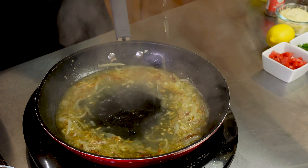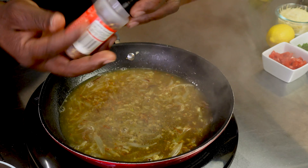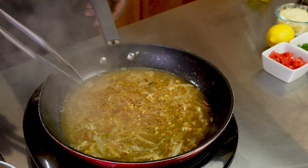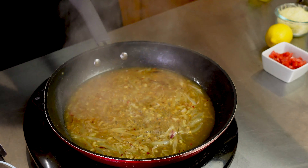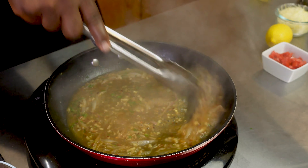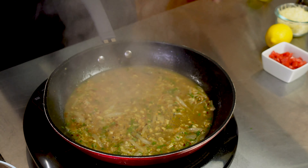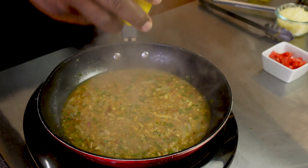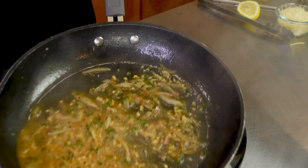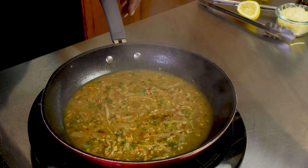Add in the shrimp. The shrimp cook very fast so make sure to spread them out nice and even, and cook on both sides for about two to three minutes each side. Go ahead and flip them over nice and good. We're going to cook them about three-quarters of the way and then set them aside. What you have left is the shallots and onions — some are a little crispy, some cook nice — and that's where all the flavor is right there. That's the beginning of building that flavor.